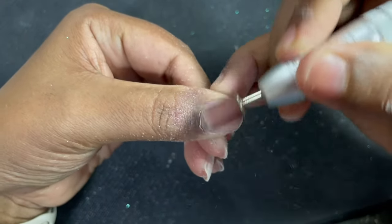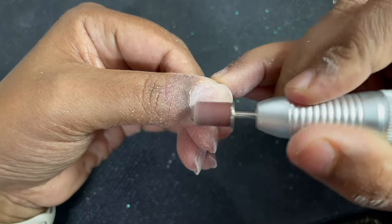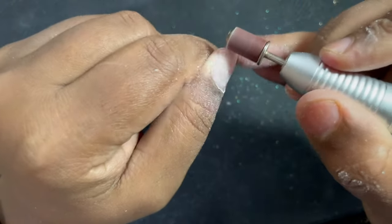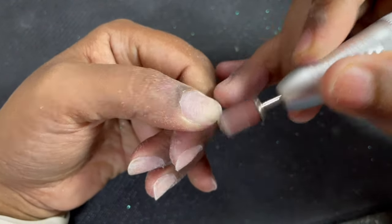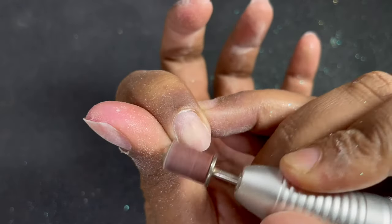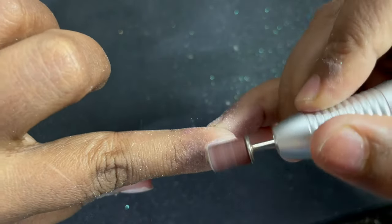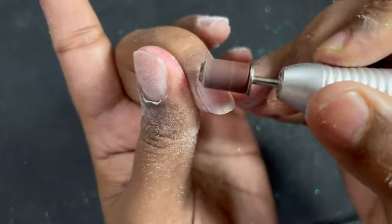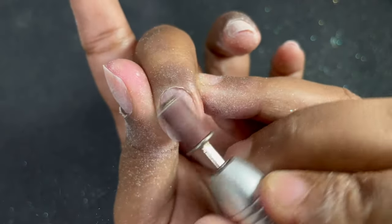With the mandrel bit we are filing off or buffing off the surface shine from the nail plate. The speed used here is very low — hardly 3,000 to 4,000 RPM. We do not put any pressure when buffing off the surface shine. If you apply too much pressure it will generate heat, hurt the client, and the nail will also be over-filed, which we don't want. Be very gentle.